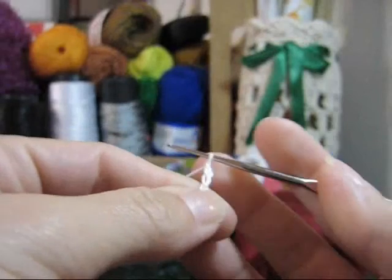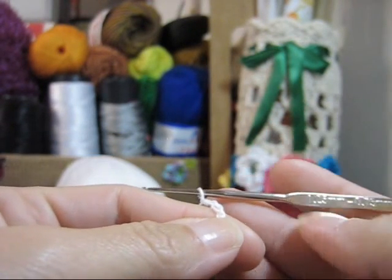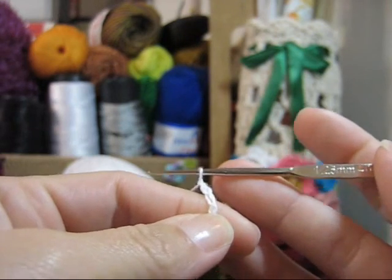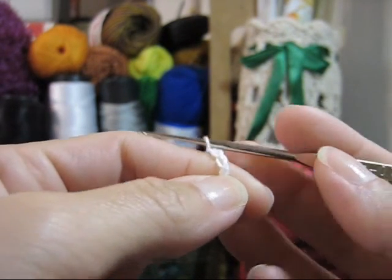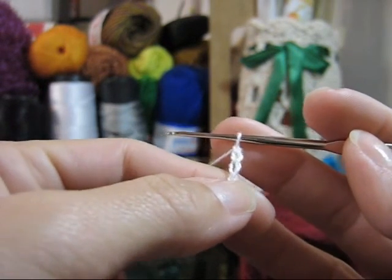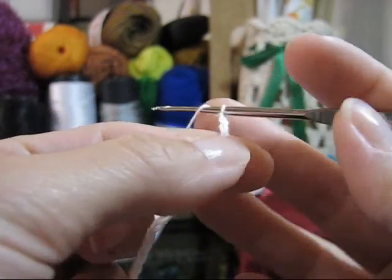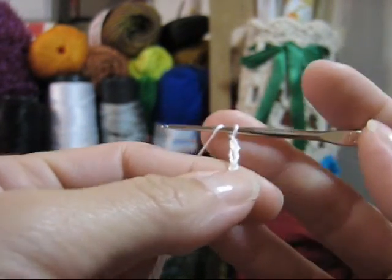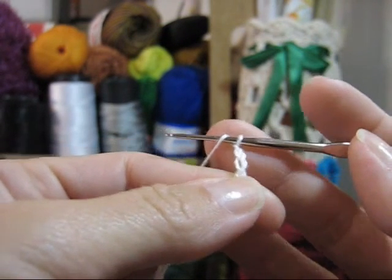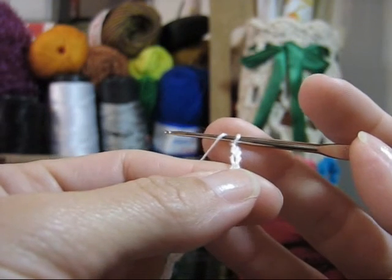Separa teu material e volta aqui. Inicie o seu trabalho com um cordão com 18 correntinhas, que devem ser executadas com a agulha de 1.25 milímetros. Você trabalhará esse cordãozinho com 18 correntinhas da seguinte forma: lace a sua agulha de 1.25 — estamos trabalhando com esta por enquanto — porque nós trabalharemos com o ponto alto. A laçada.